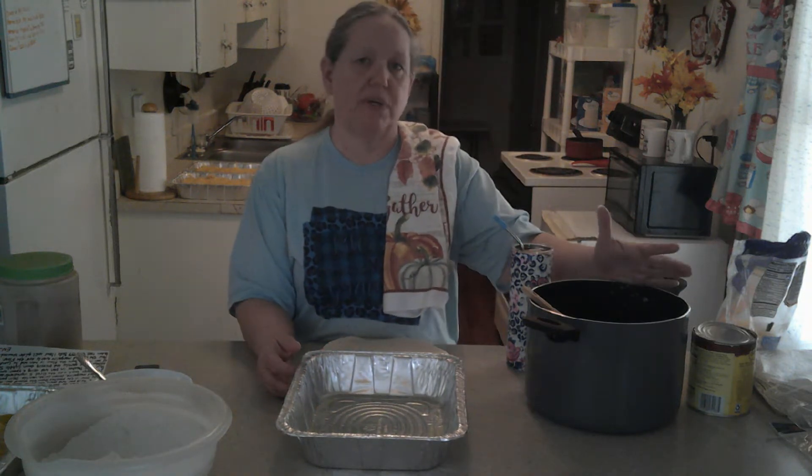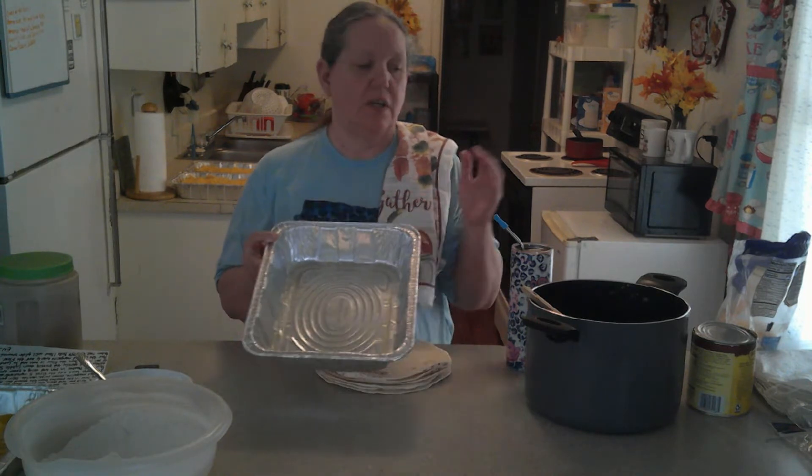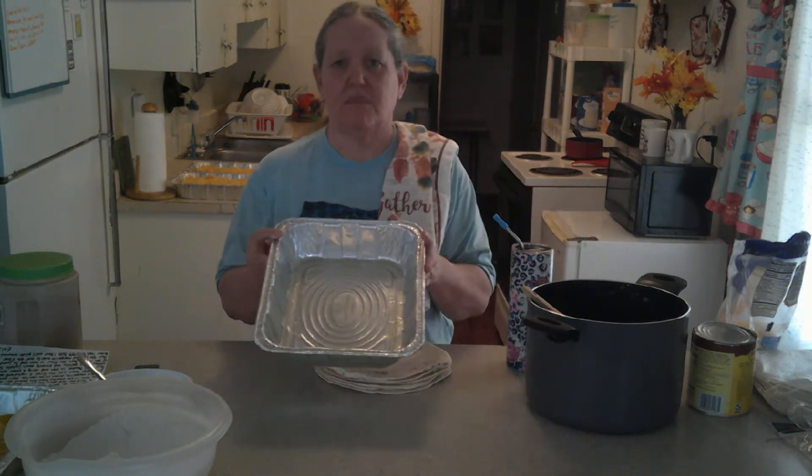I've had the mixture sitting in my icebox for two days. I put it on the top shelf with a lid on it — that's very important so it doesn't dry out. You do not reheat it. You're also going to put one can of enchilada sauce — this is a 29-ounce can. It could be mild, medium, or hot, just your preference. We like the mild. You're going to use a nine by 13 pan, and two and a half pounds is going to make you three pans of this.